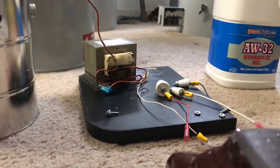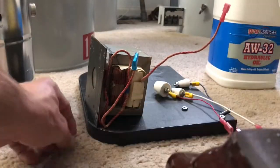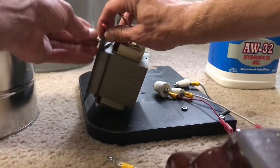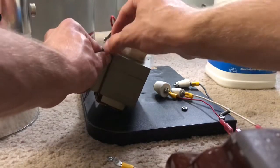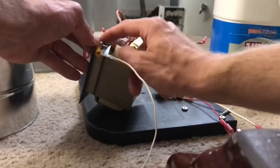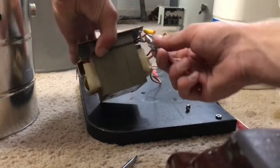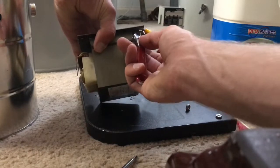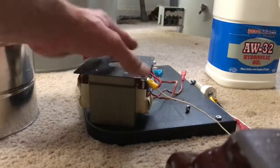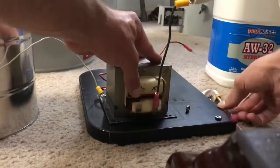So what I'm going to do now is ground this microwave oven transformer out with a ground lead. This is the side that I filed down to get good contact to the case. This is the side that I'm going to attach to these here. I'm going to be testing the clarity on this — it's excellent.